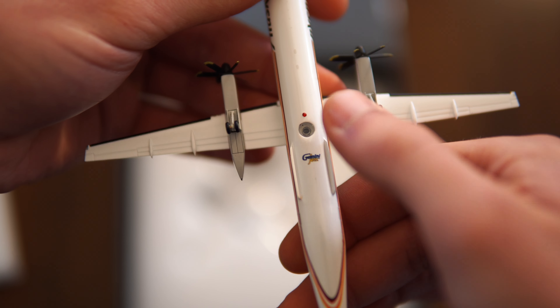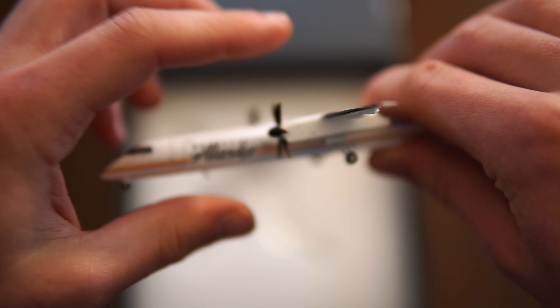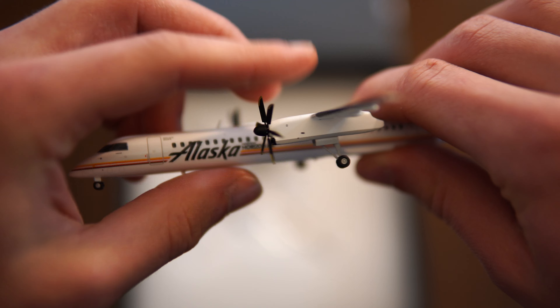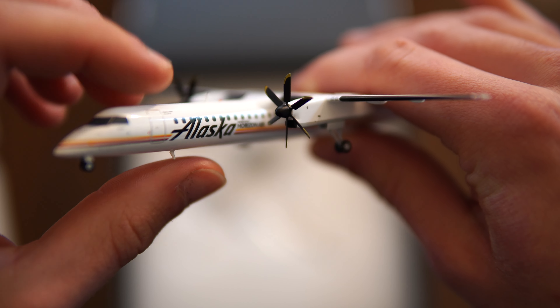Underneath you've got what I'll call the little gem for the beacon light. And for the props — let's see if the camera will focus here — they seem like they wiggle a little bit, but that's alright because they are made out of metal and they spin quite freely.